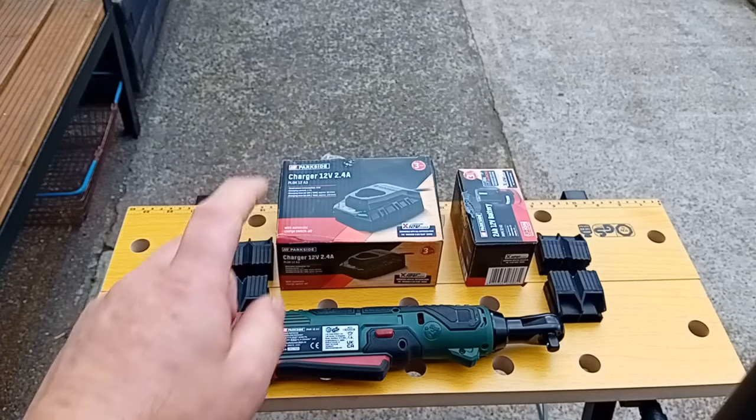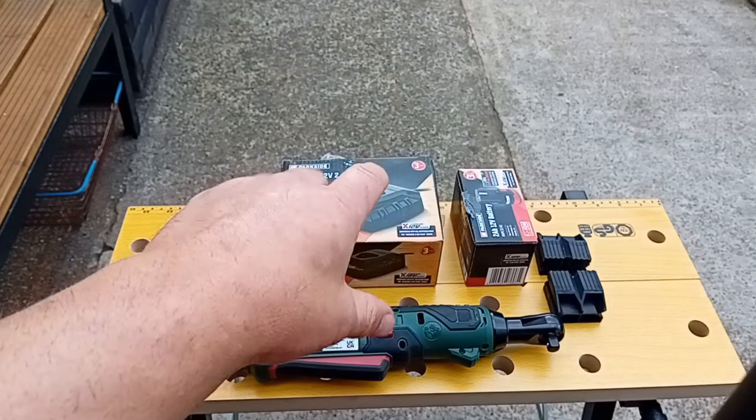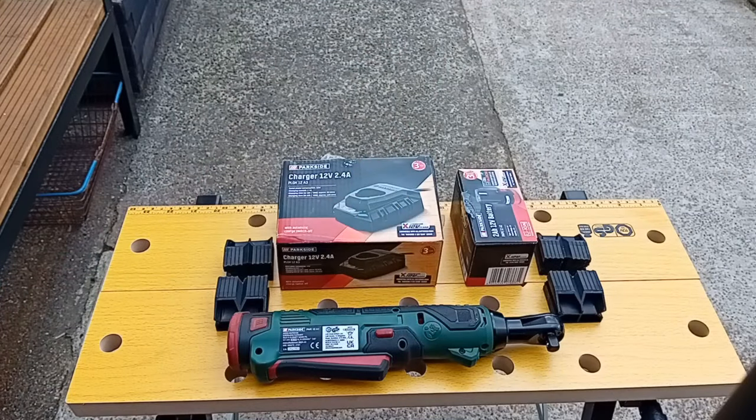Somewhat annoyingly though, next week they have got the ratchet, battery, and charger on offer as a bundle for £34.99. Bugger.